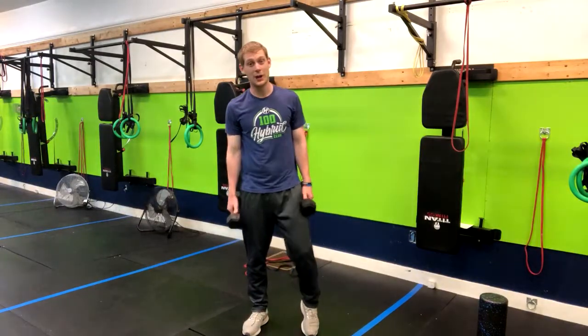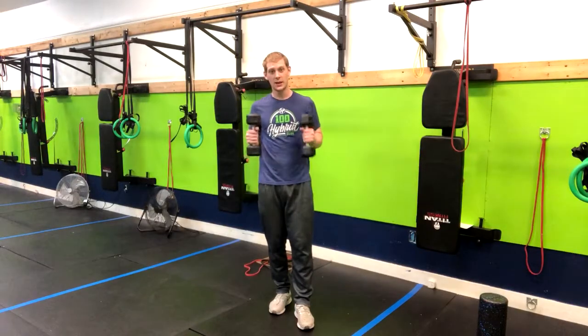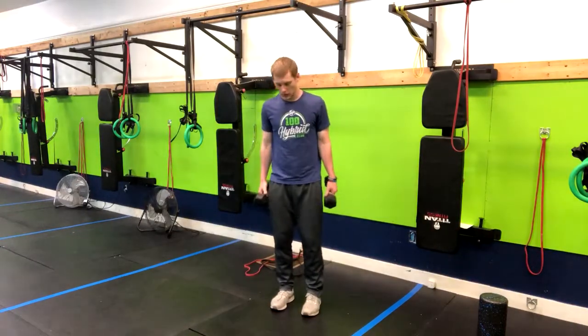The exercise I'm going to demo now is the calf raise. You can do this with different implements — you could use a barbell, you could use dumbbells or kettlebells in your hand, but it ends up normally all being the same.